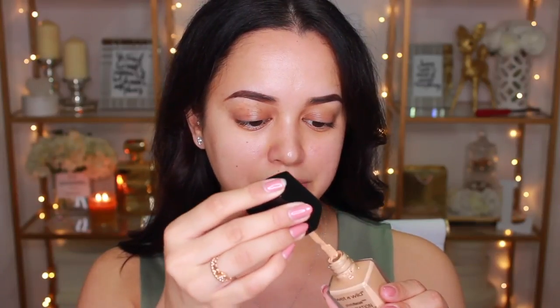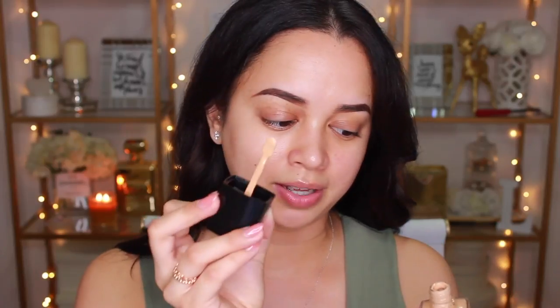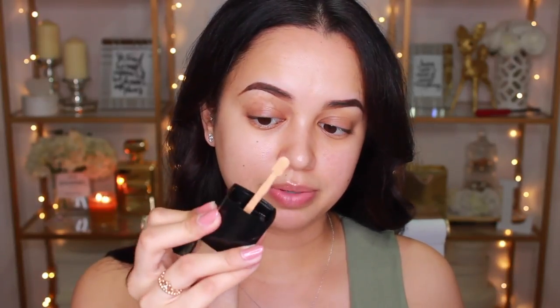We'll start things off with the foundation. This is the Wet n Wild Photofocus Foundation — today I'm going to be using Golden Beige. It comes with very simple packaging, just a glass bottle, and if you unscrew the cap, it actually comes with a spatula attached to it, which is very different because these days it's either pump or no pump. The bottle feels very sturdy — it doesn't feel cheap even though it was only six bucks. This product comes with one fluid ounce or 30 mils, and it is cruelty-free.